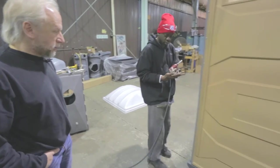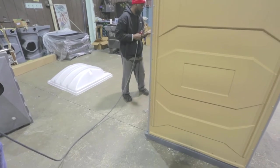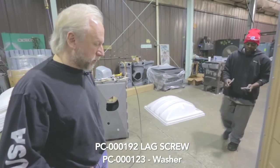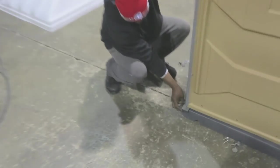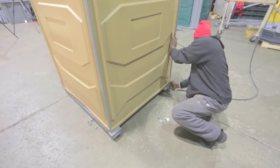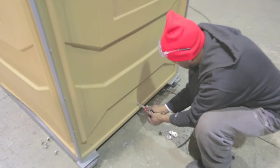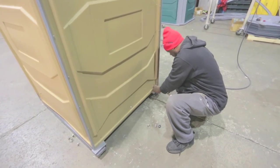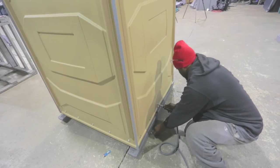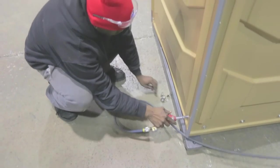Fasten the sides to the base with the PC-000-192 lag screws. Take a look at the back corners with a couple of quarter-inch shims, making sure the side panel is centered on the base. Drive a lag screw through the center — again, making sure not to over-tighten and strip out the screws in the plastic. Then working from the back to the front, finish driving in your lag screws. Repeat this for the other side.